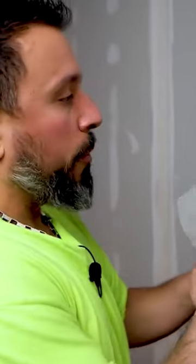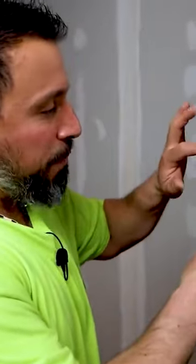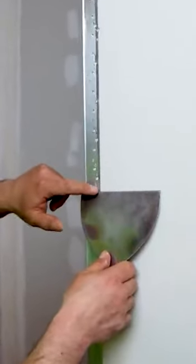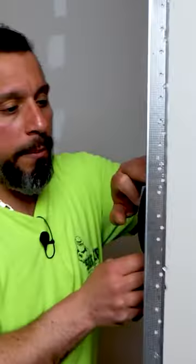If you didn't have a crimping tool and were going to use screws or nails to set your bead, if it's not set perfectly, what will happen is as you apply the joint compound, you could have other parts of the bead become exposed.